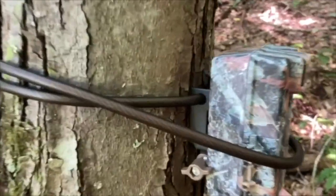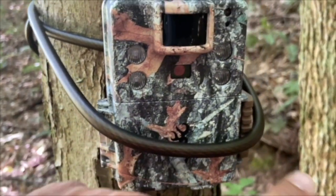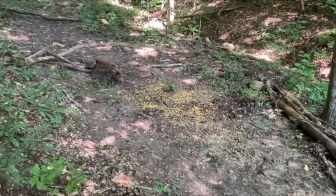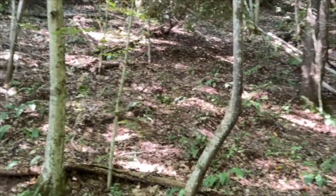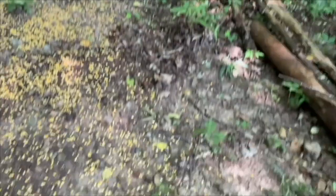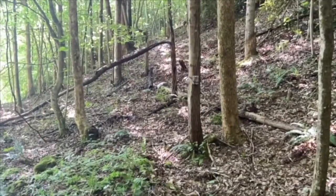I wrap the cable around the front — when I come in I can simply pull this down, check everything, close it back up, pull it up, tighten it, and it's good. We put some corn and some apple-flavored corn right here in this opening where they come down through this ravine. There's also a little trail right here that they come down, and another trail that they've been using. This should let us know what wildlife is in the area, especially deer. We'll see what we get.